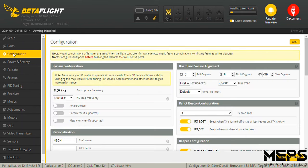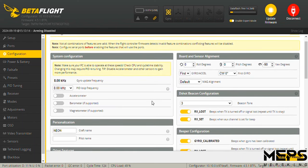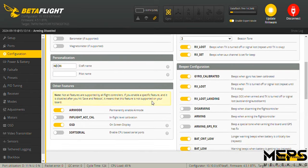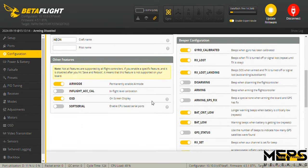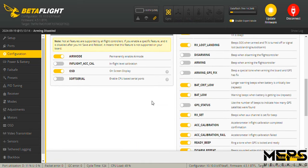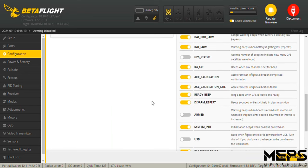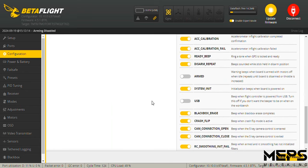Now we go on to the configuration tab. I haven't touched anything in the configuration tab besides the buzzer — that's all personal preference.